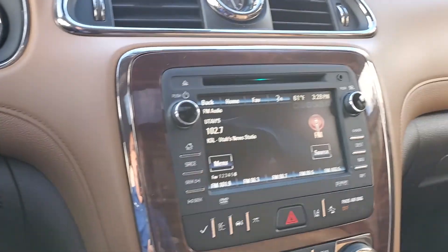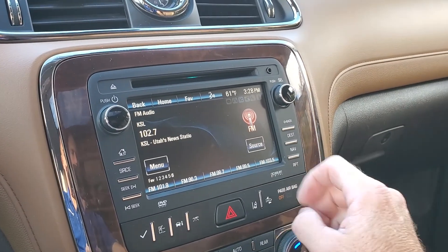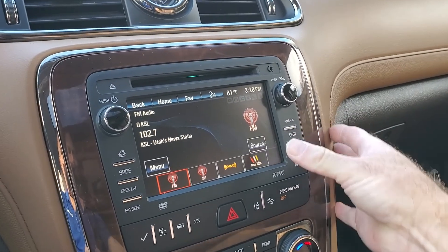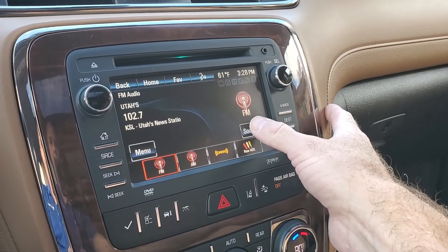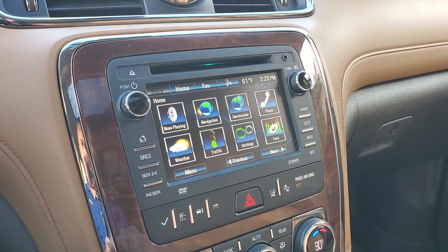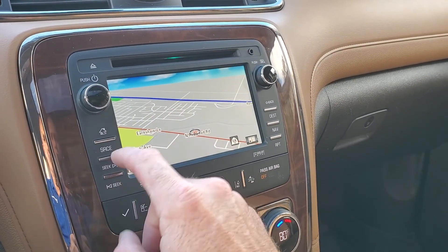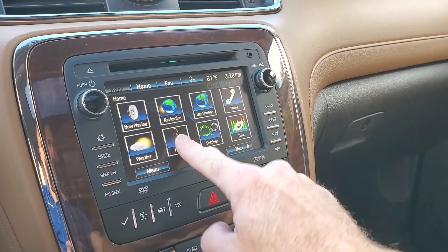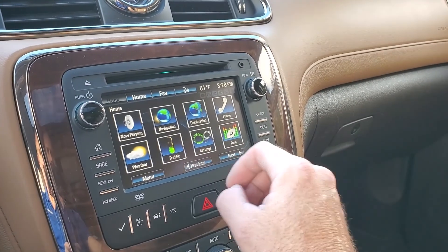As you come over here, you're going to see that it does have AM, FM, Bluetooth. You can pull up your sources right here — AM, FM, XM — and then there's your rear auxiliary and your Bluetooth. You also have navigation. Traffic, weather, and such will need a subscription, but it is capable of that.